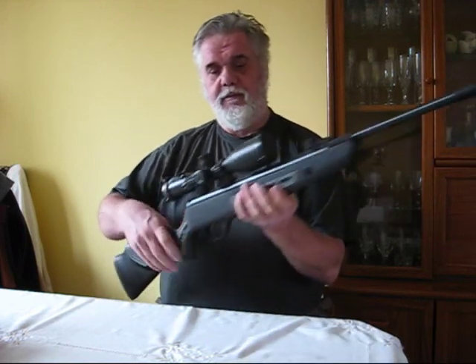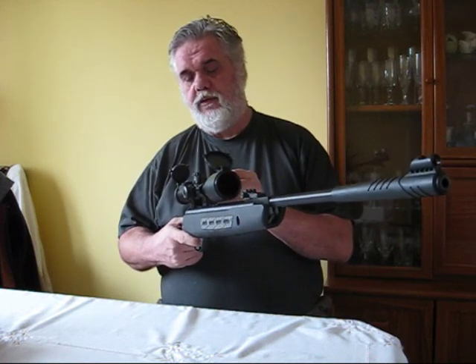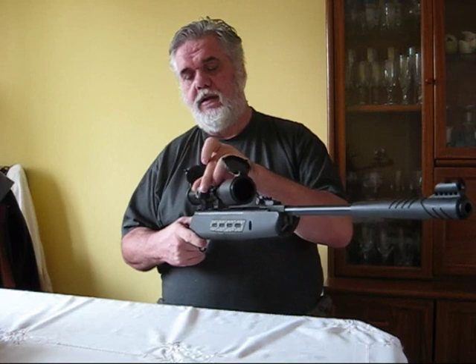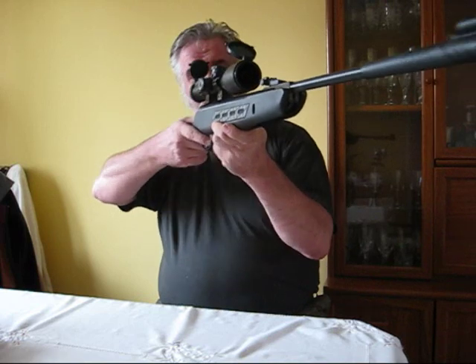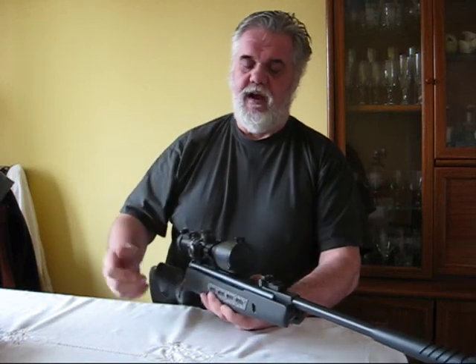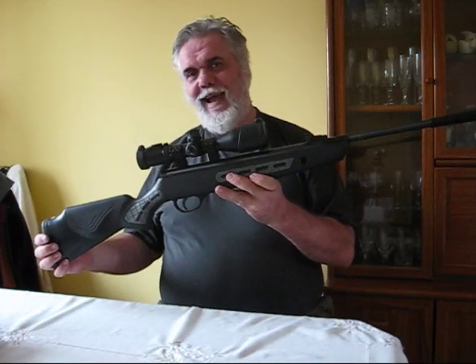I fitted this with a Leapers 3-12x40 compact scope. This is quite short, nice — you've got a sidewheel focus on it, the normal adjustment collar, and the side parallax is lockable. Gives a good field of view, excellent milled reticle. The lines are a little bit thick but still a bloody good scope. Certainly worth the money, around £100 — got this one from Rams Bottoms. Good quality, nice scope, suits the tactical look of the gun.